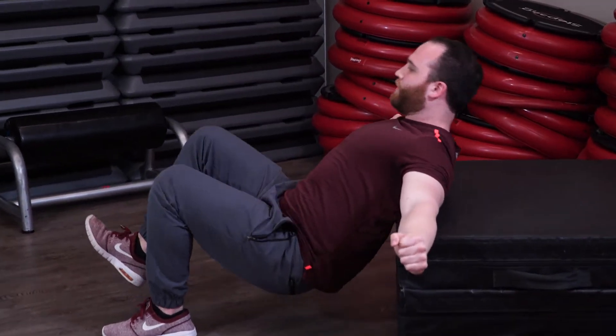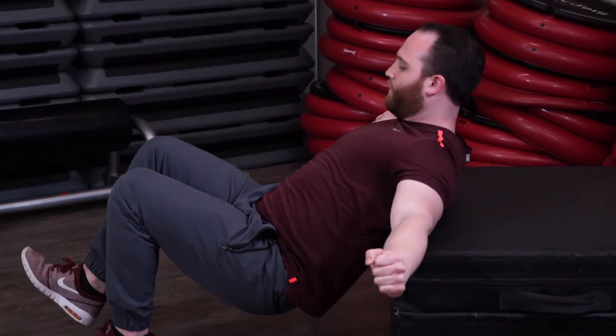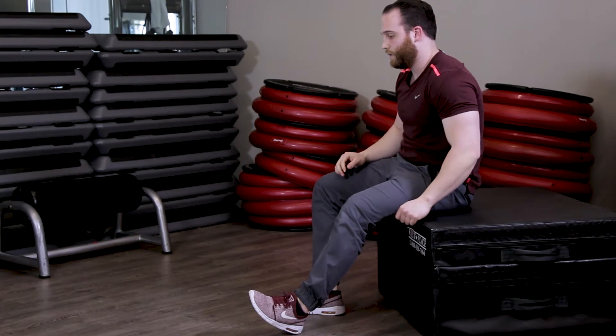See how he's pushing out through strong fists, driving his lower foot into the ground as his hips come high, holding the other leg in triple flexion. Ten reps each side.